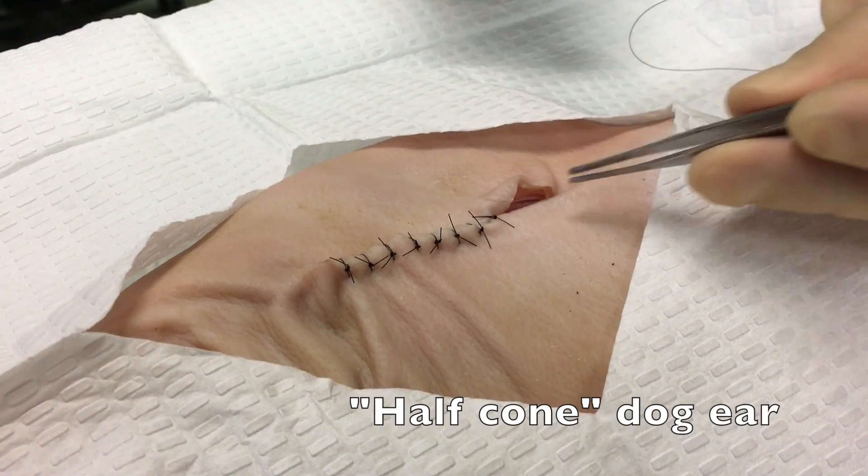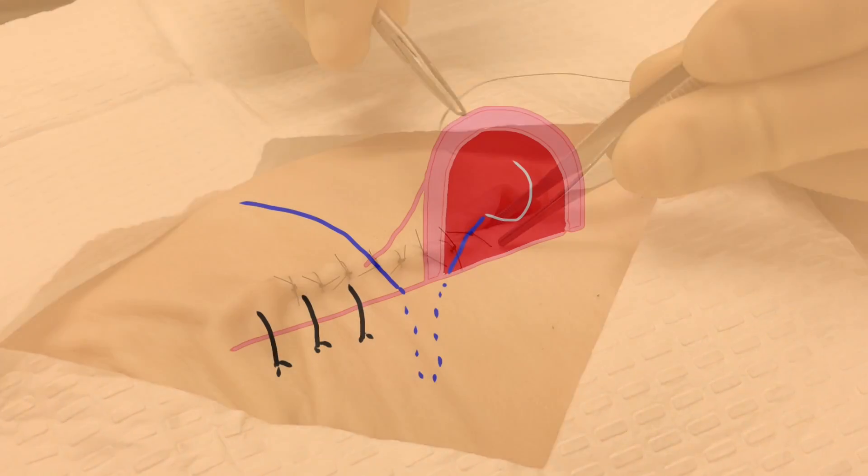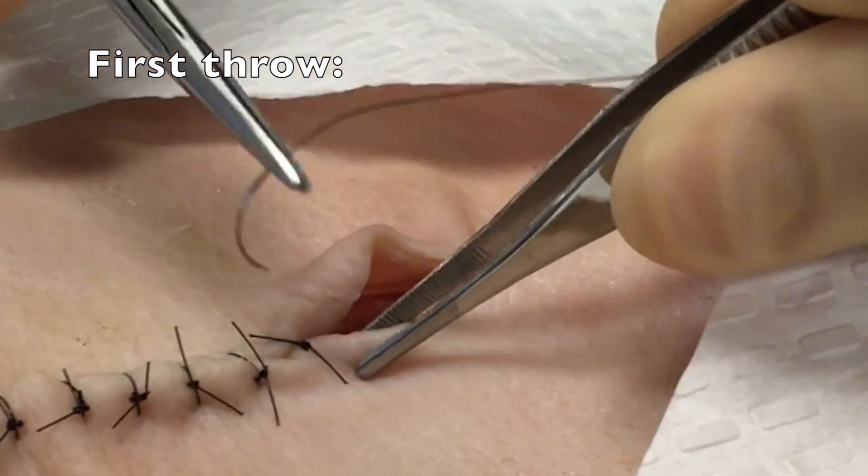The first step in correction of the half cone dog ear — meaning a dog ear which only flopped over to one side, a more commonly encountered problem in emergency medicine — is to place a throw that runs in line with the wound, that goes deep into the fascial planes, and then exits right at the point where the dog ear begins.